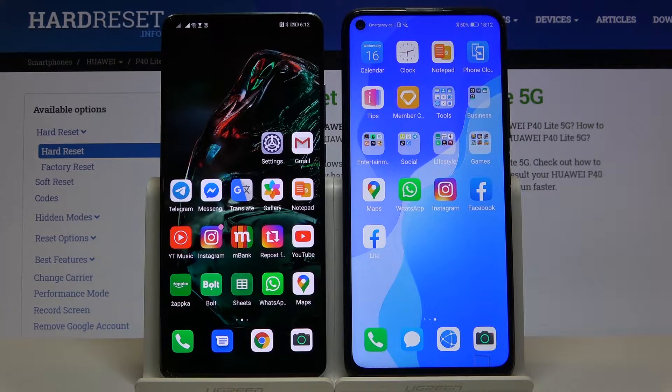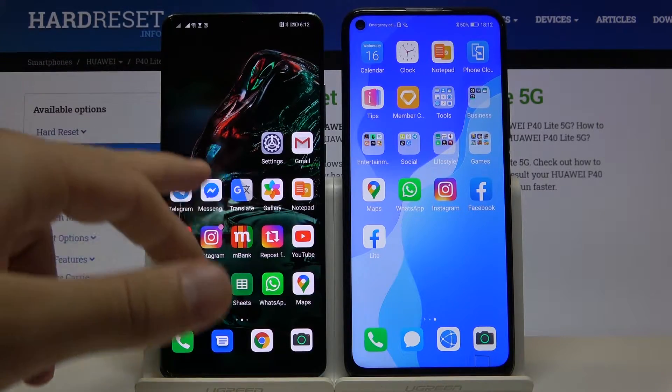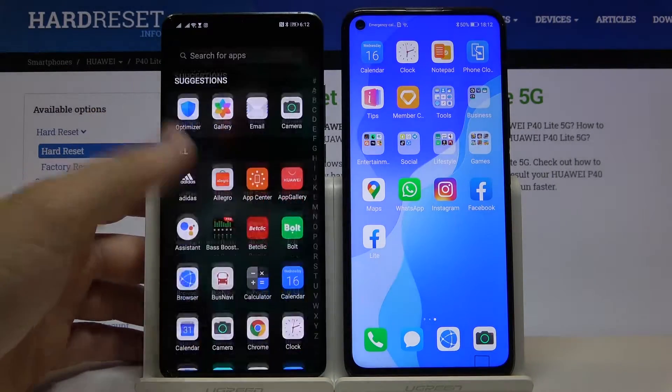Welcome. If you want to get Messenger on your Huawei P40 Lite 5G for the first time, you have to get a second smartphone. On that second smartphone — one with access to the Play Store — you have to download Messenger.